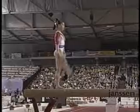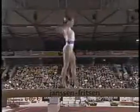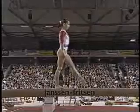Wow, beautiful combination. The judges are looking for combinations like that of dance and acrobatic elements combined.